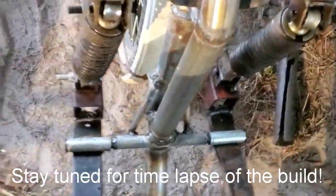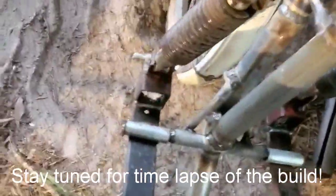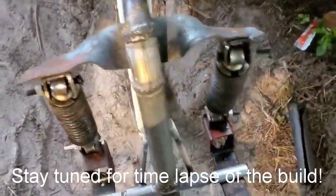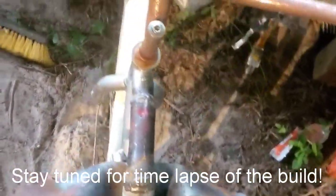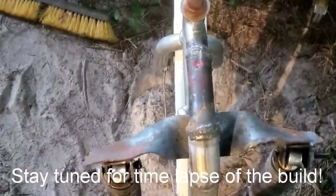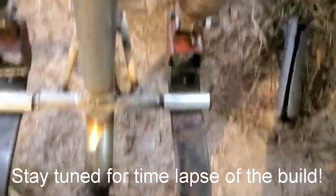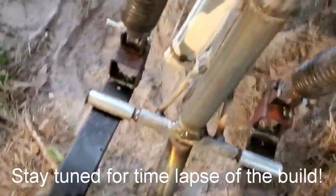You can see the rear end doesn't really move hardly at all. So the idea is whenever the bike's in motion, you should be able to lean around corners just like you would on a motorcycle, but you are on a trike. It's a new design I'm working on.